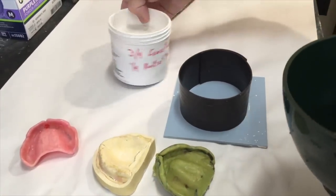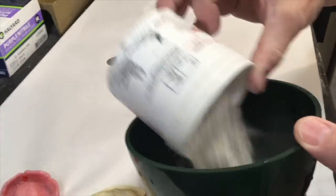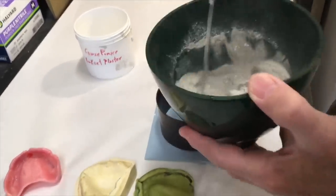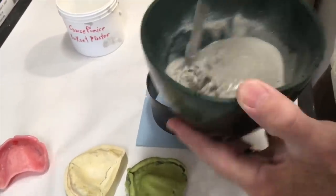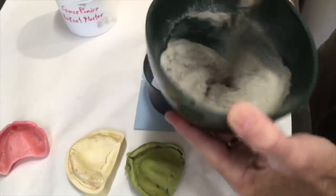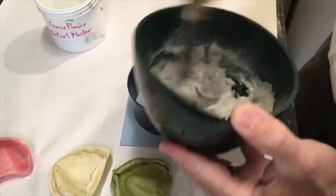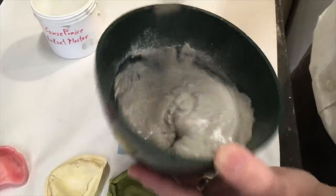I've got water, three-quarters coarse pumice and one-quarter quick-set plaster. I want a consistency about like stone — not real runny, not so thick that I can't push the impression down into it. Just mix it up to about that consistency.